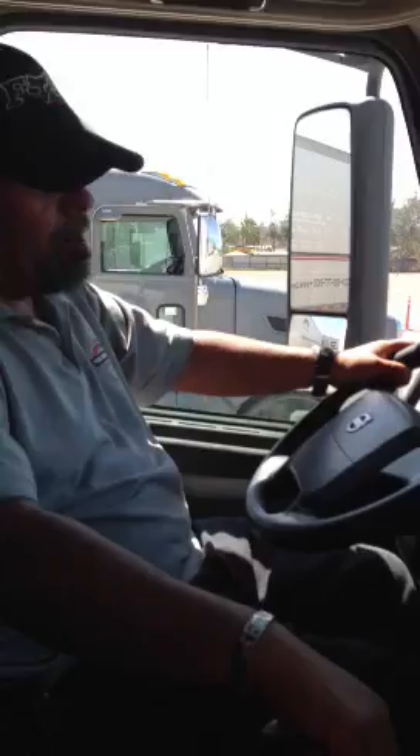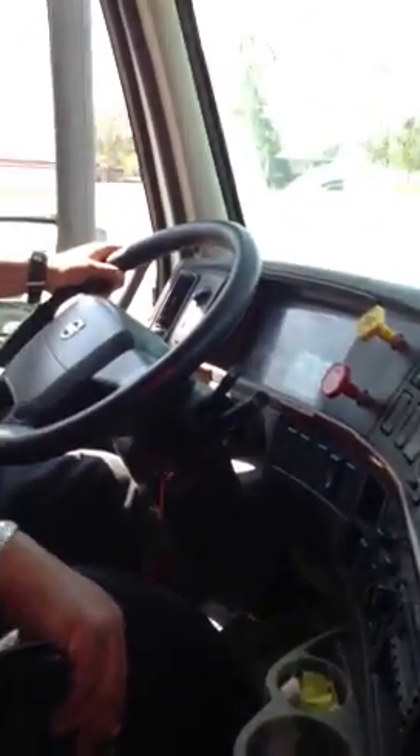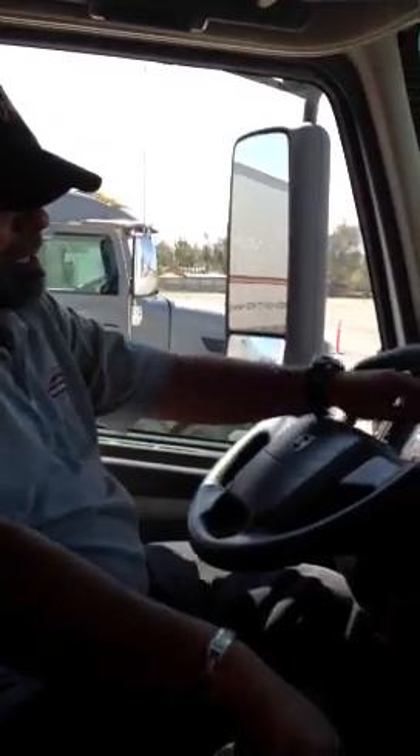The next test I want to do is my air compressor cut-in. It must cut in no lower than 85 PSI. So I'm going to step on my brake hard one time, hold it for a little bit, let it go, rev the engine up, and I'm watching my primary gauge to see if it starts moving.